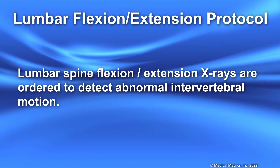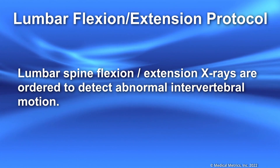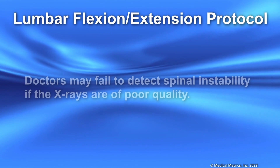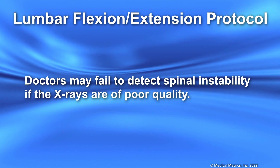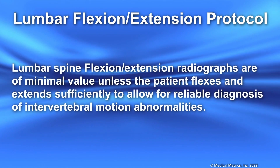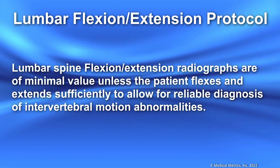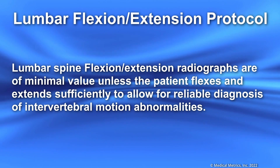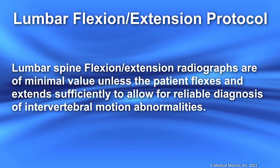Lumbar spine flexion extension x-rays are ordered to detect abnormal intervertebral motion. Doctors may fail to detect spinal instability if the x-rays are of poor quality. Lumbar spine flexion extension radiographs are of minimal value unless the patient flexes and extends sufficiently to allow for reliable diagnosis of intervertebral motion abnormalities.